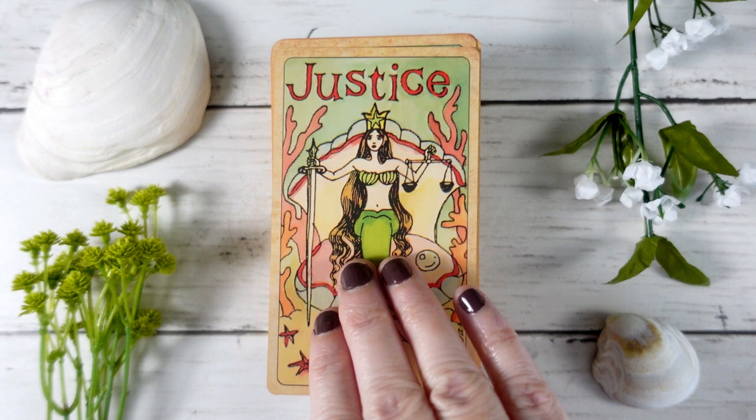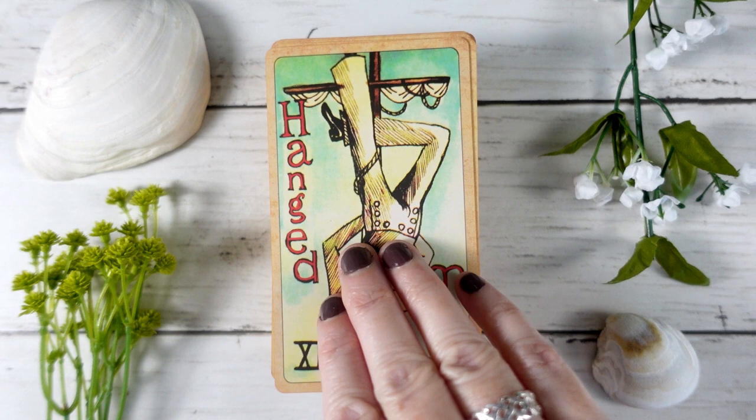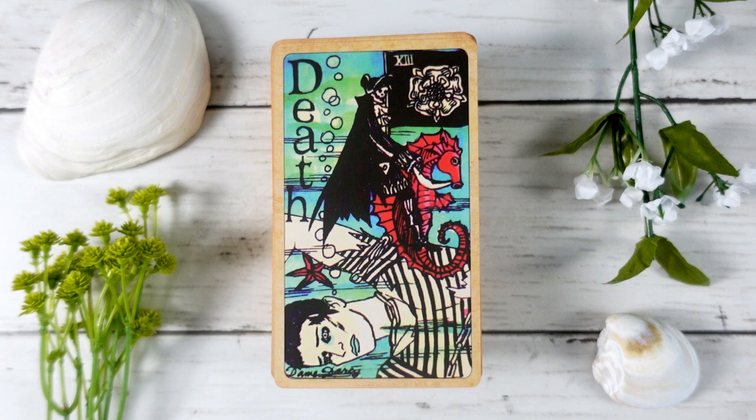The Hanged Man is a sailor tied up to the mast. One thing I like is that even though it's a mermaid deck, we do have some masculine figures and human ocean tie-ins with sailors and boats, which bridges those two worlds nicely. He doesn't look forcibly held up there — he definitely looks like he's surrendering himself, which is lovely. The Death card always makes me giggle — Death is riding a seahorse with a zombie-looking dead sailor at the bottom, and Death is just riding on doing his thing.